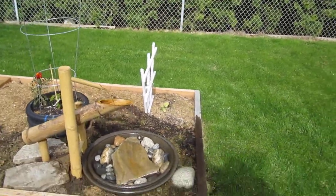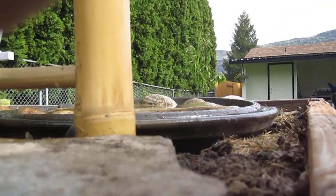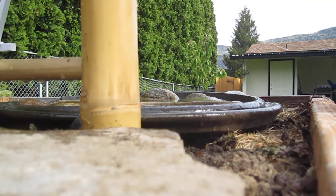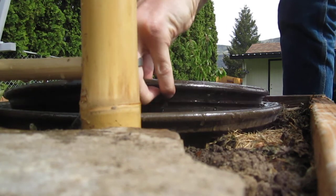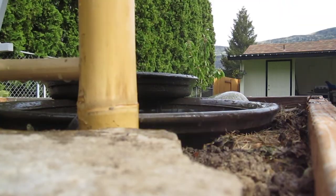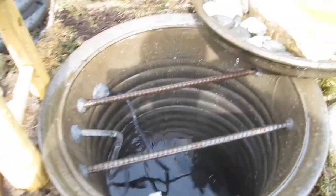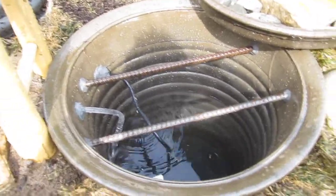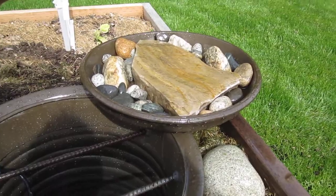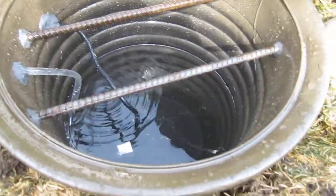I'll show how I got the lid arranged. I put in a couple pieces of rebar across the top of it to support the little tray with rocks in it and stuff, so it would give the water an area to be.